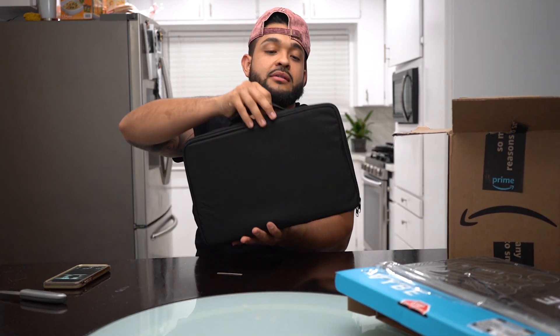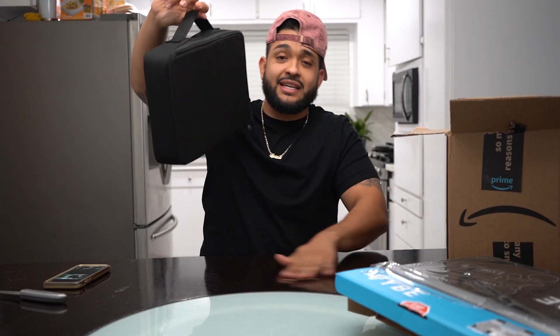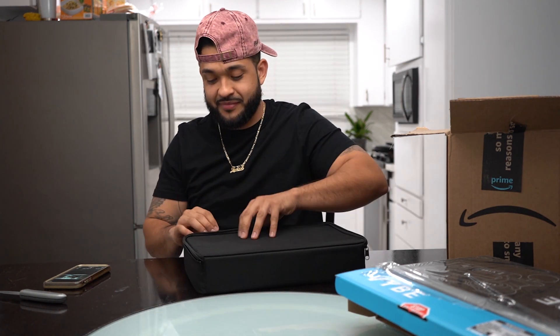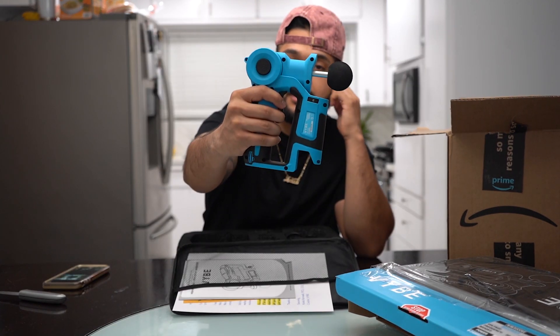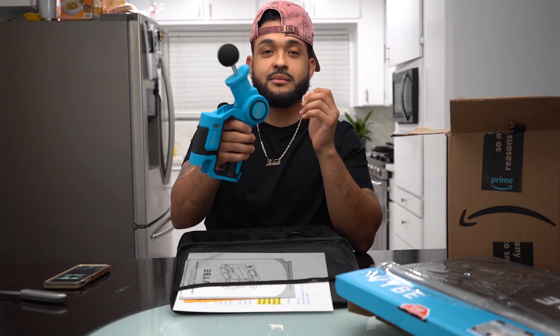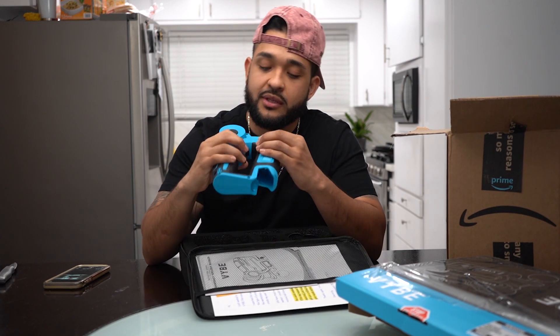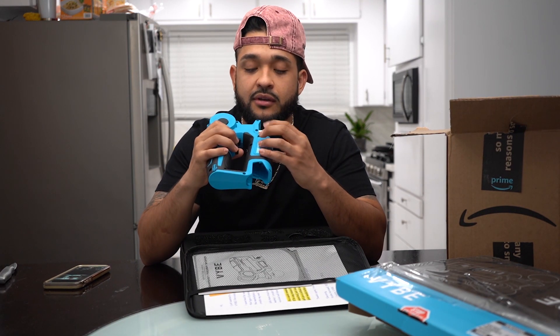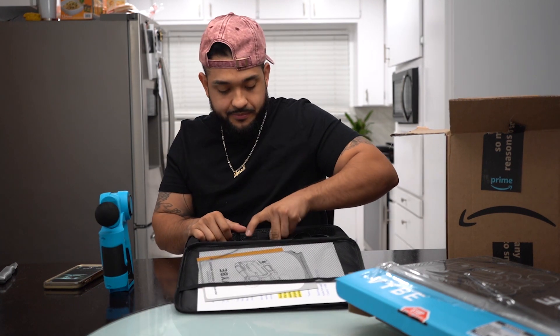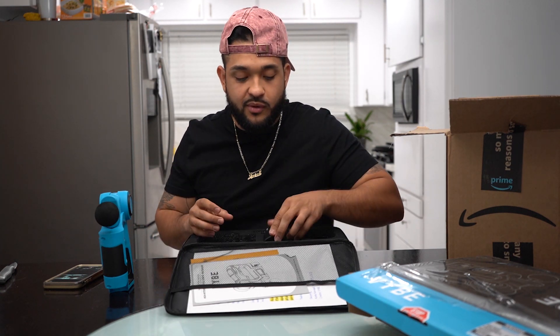It comes with this cool little carrying case so you can take it anywhere. This is the actual gun and it tilts in different angles. It does come with six speeds — obviously one through six. It comes with two batteries so that when one dies, you can obviously switch it for the other one real quick.